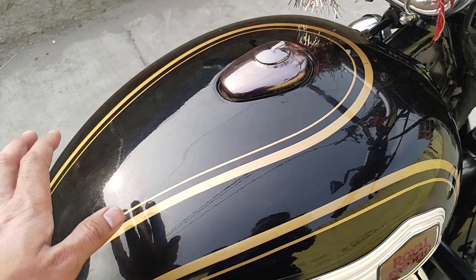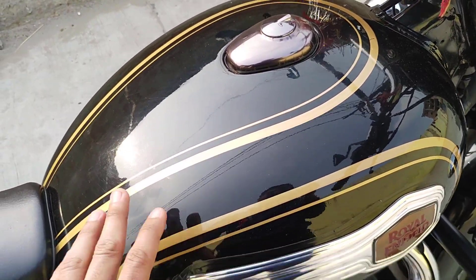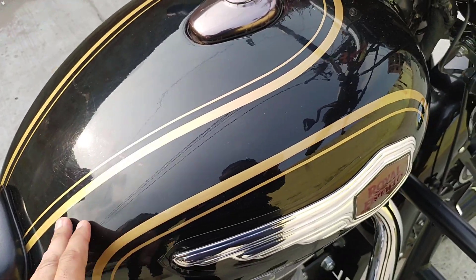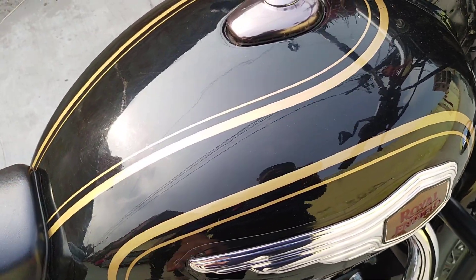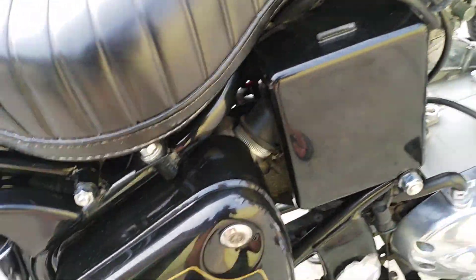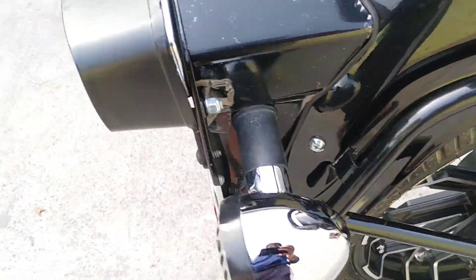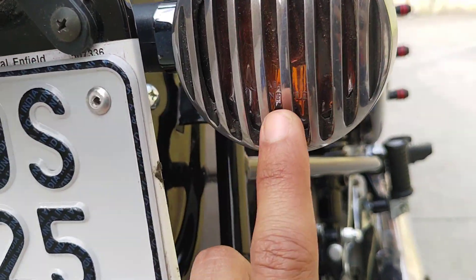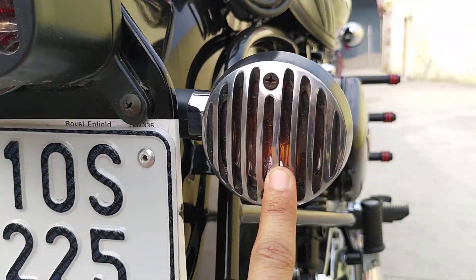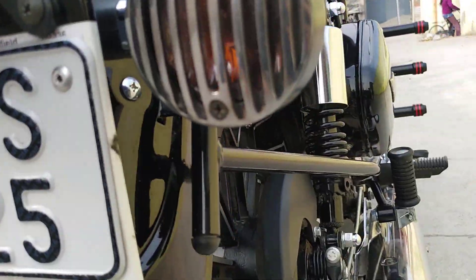On the tank I have applied lamination. The color fading was coming in and the black was fading quickly, so I laminated it. I also used smoke tape — I have a logo and smoke tape applied. You can see a bit of the black finish I have done, and I'll show you how the logo looks.